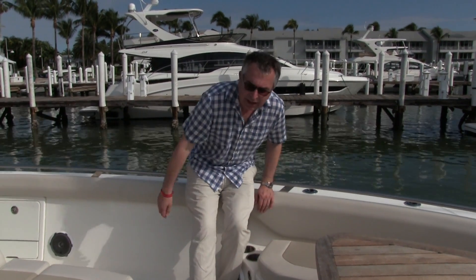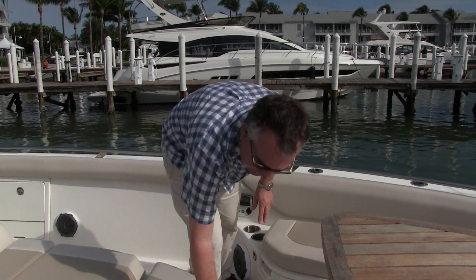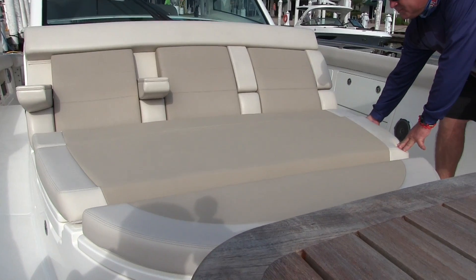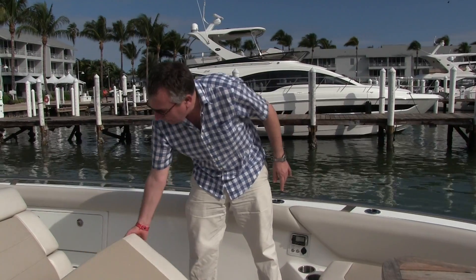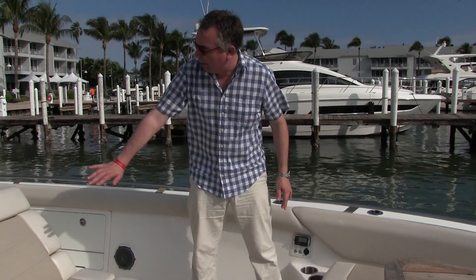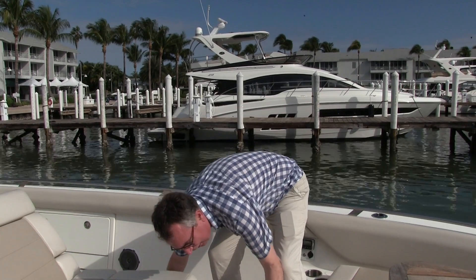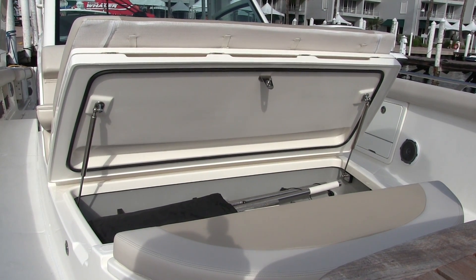Beyond that, there is a cool box tucked away under here — you can chuck some ice in there and chuck your drinks in there. And perhaps if you're at anchor, you might want to lift the back of this one up and give you a nice dinette area around the front. Failing that, you've got a sun bed here with lift-up armrests. And underneath here there is a massive storage area for a bimini that will encase this whole area with a bit of shade.